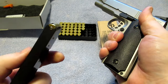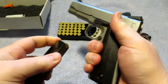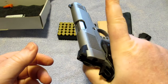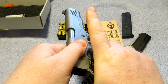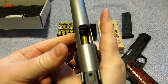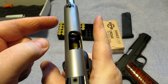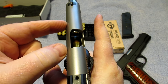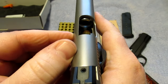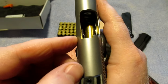We are fully loaded — eight rounds in this Mec-Gar mag for the T-Sauce 1911. Safe direction, insert the magazine. I'm going to try to chamber a jacketed hollow point — pull the action back, let it go — and you can see we have a malfunction. This gun has not been fired; it is brand new. There will be people who are critical of this.